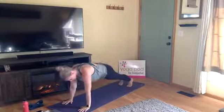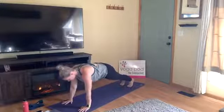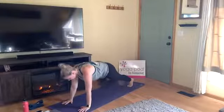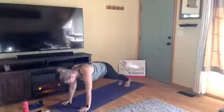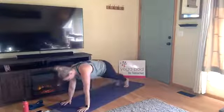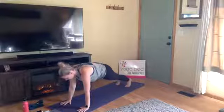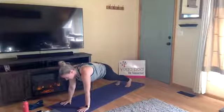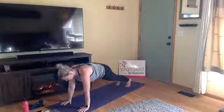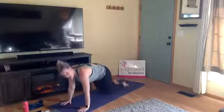In high plank — wrists directly under your shoulders, long line of energy through your hips out through your heels. Feel strong within your shoulders; don't sink down into your shoulder blades. Press up in between your shoulder blades. At the same time, hug in through your low belly, find a slight tuck of your tailbone, engage through your legs, energy out through your heels. Continue breathing here in your high plank for one more round of breath, then exhale, drop to your knees.